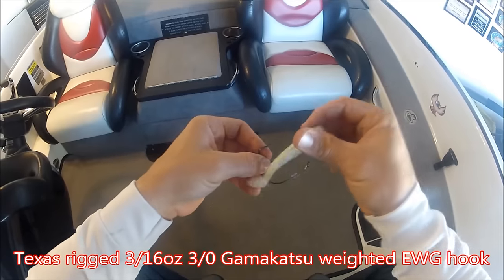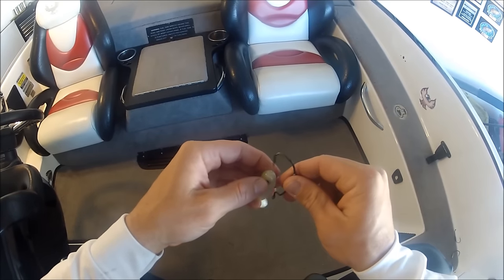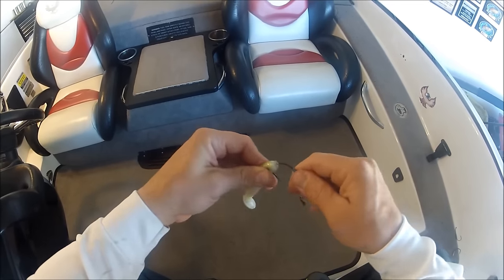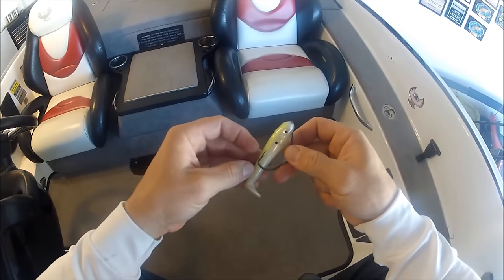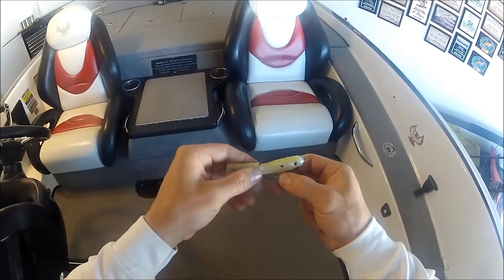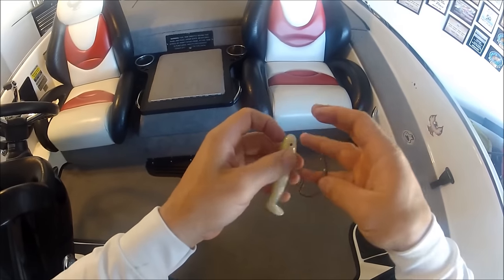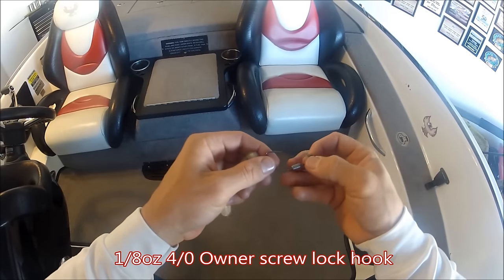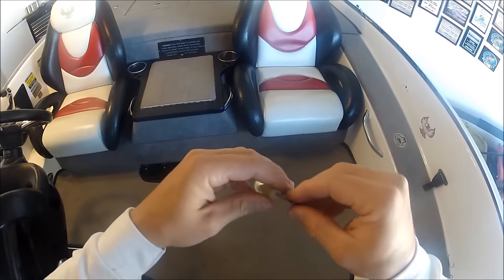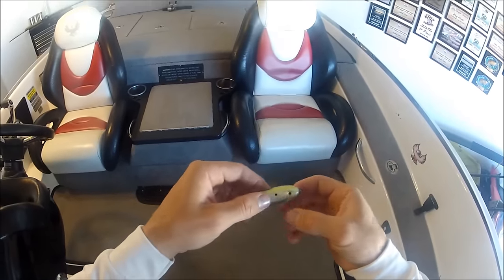Here's the weighted Texas rig style for the Arizona Custom Baits swimbait. Some people prefer the EWG style — go right through the nose like you're Texas rigging any other bait. Come straight through, poke your hole, moisten the eye of the hook, push it back through, line up your hook, and stick it back through — and you have a Texas rig for weeds or heavy cover. I prefer the screw lock on this one; the bait lasts a little longer. Take an Owner's weighted screw lock, go right through the nose nice and straight, right through the slit of the belly, and your hook sits right on top of the bait.